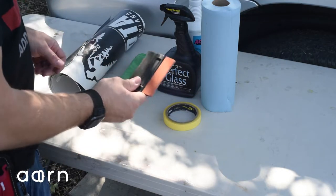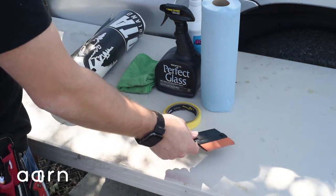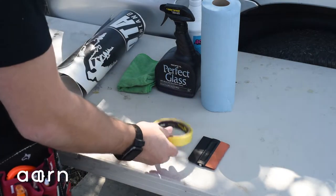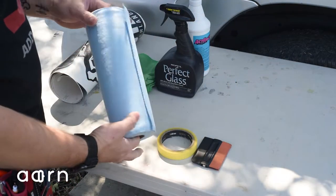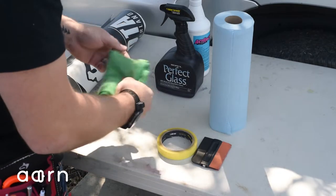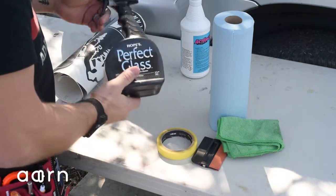What you're going to need is your squeegee, which came in the box with the package we sent. Some masking tape — any generic tape will work just fine. Clean, dry, lint-free cloths or paper towels; microfiber works as well. And your ammonia-free glass cleaner.